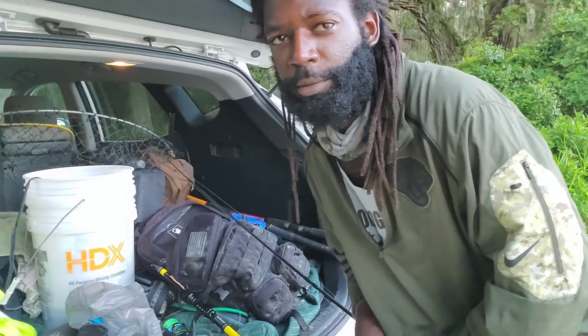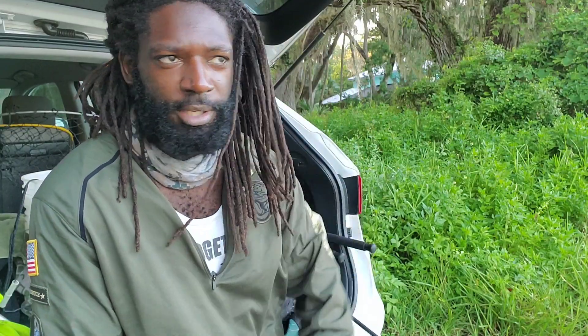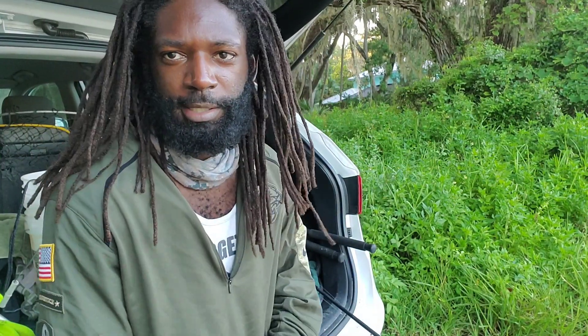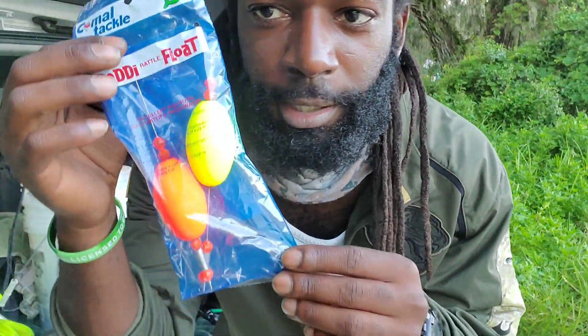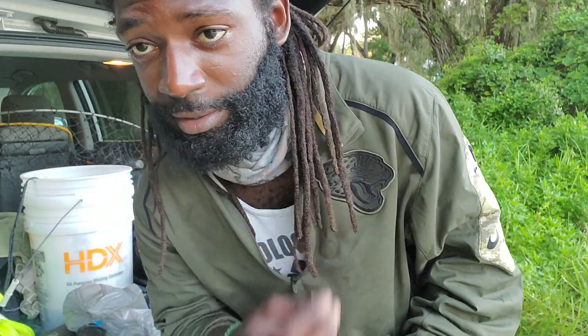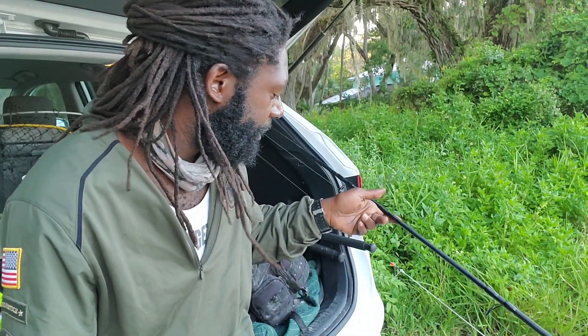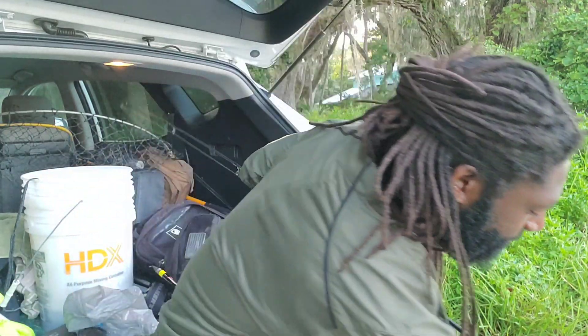I already see fish jumping up chasing mullet, so I'm going to have two rods out. The Rich Cast rod will be for mangrove snapper — I'm going to set up a popping cork on that one. You hear that rattle? You throw it in the water and do little clicks every few seconds, and those little clicks attract fish.